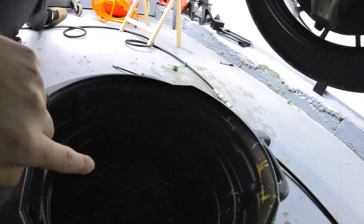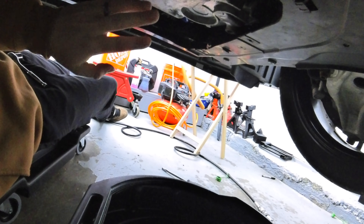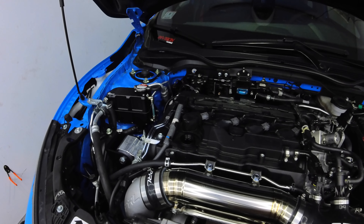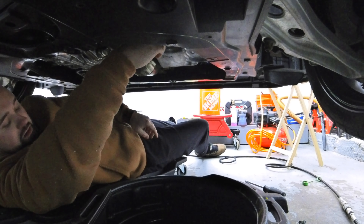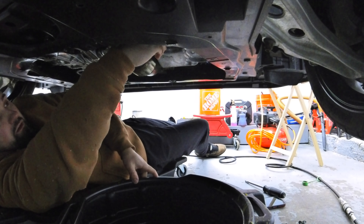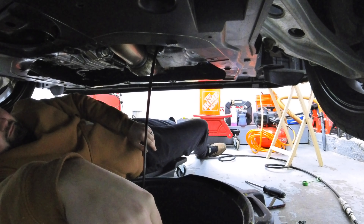Next step in the process: get your collection pan ready. The drain bolt on the Civic Type R is a 17 millimeter. Take it out and try not to make a mess. If this is your first time doing it, take it slow. Before we start draining, take off the oil fill cap - it acts as a relief vent for taking the oil out. Break it loose with your wrench and then hand-thread it the rest of the way out.